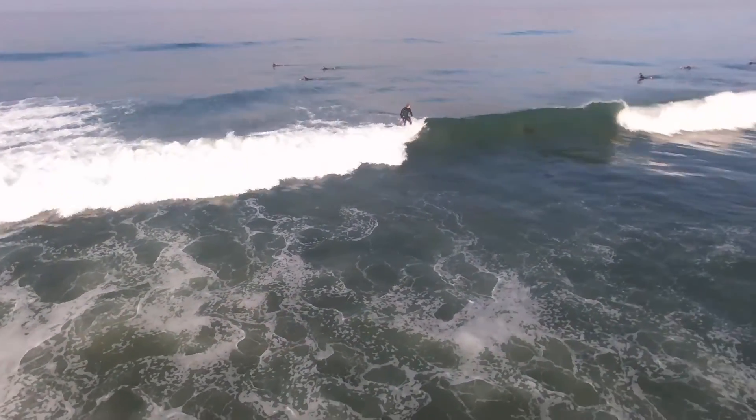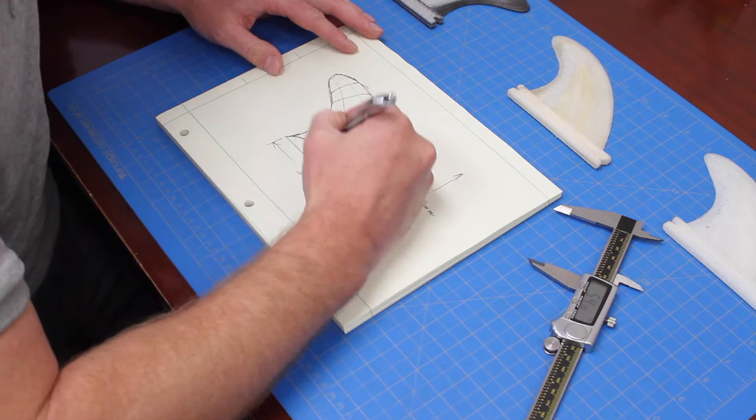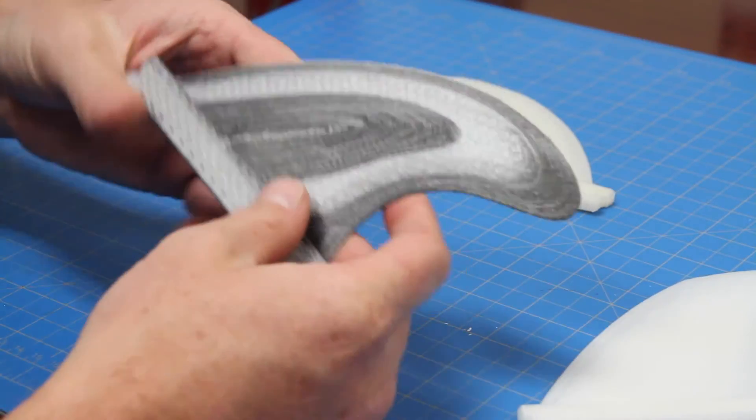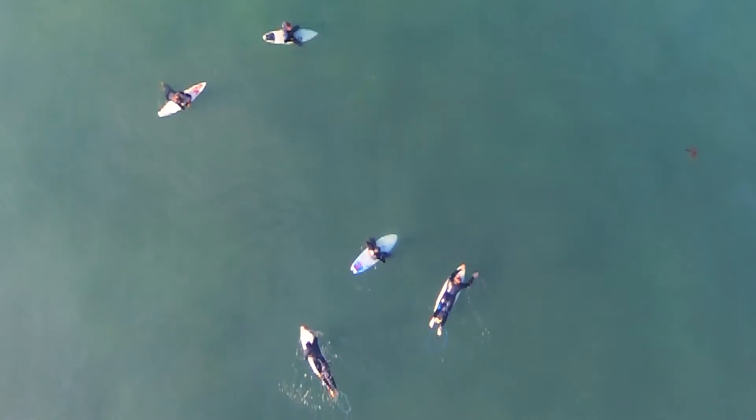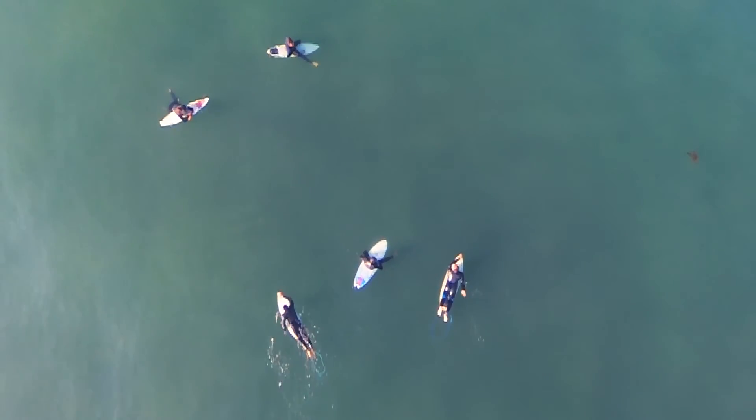This is the amazing part about desktop 3D printing. I was able to take something from an idea and turn it into a reality. The ability to contribute to the 3D printing community, as well as the surfing community, is a really powerful thing.